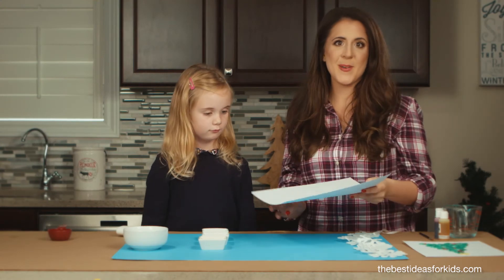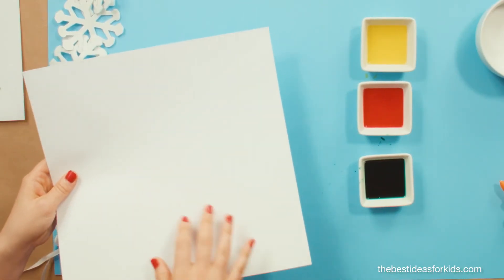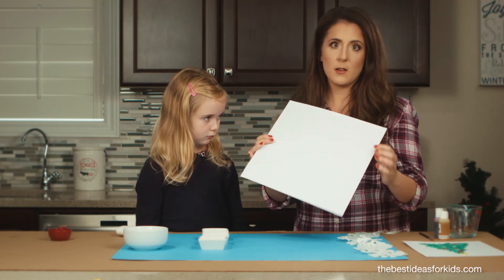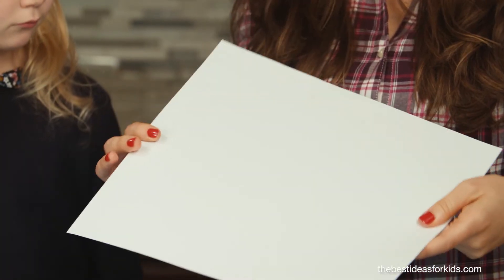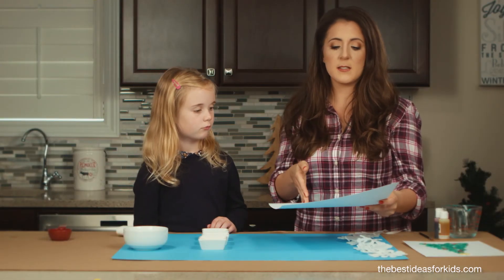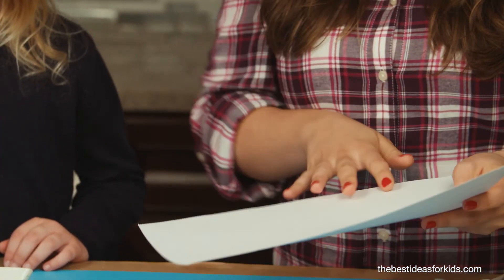Here's a little tip: if you don't want the painting to run as you're painting, use a really thick cardstock. We got this 12 by 12 — it's extra thick, thicker than regular white cardstock. I just cut it down to size and printed the template on that.